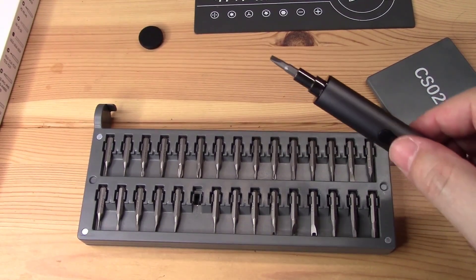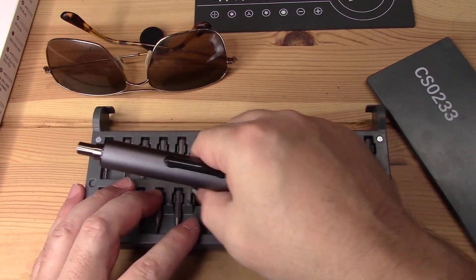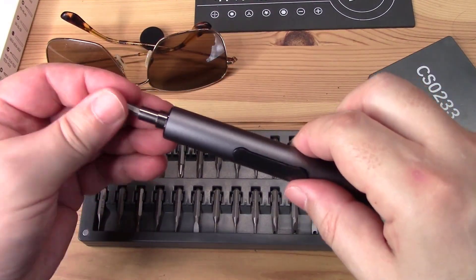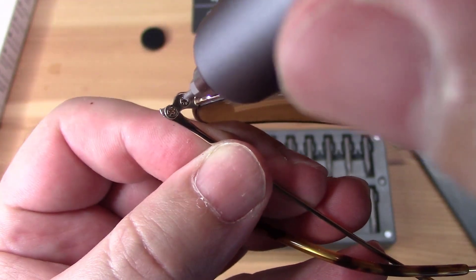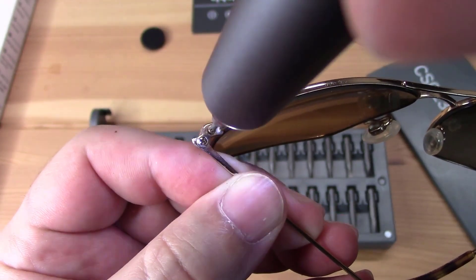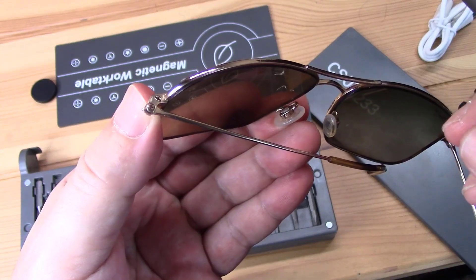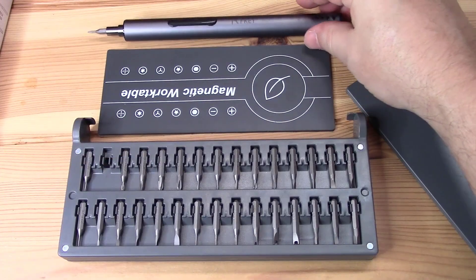I was going to use the sunglasses to show you — these are very little screws, and I have to put my magnifying glasses on. As you can see, you don't run the risk of stripping or anything like that, and the whole package is really nice.